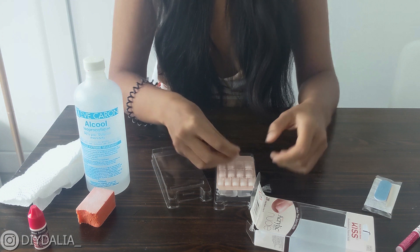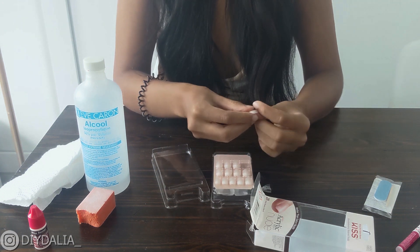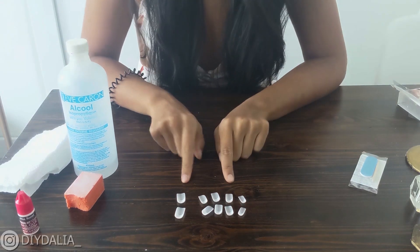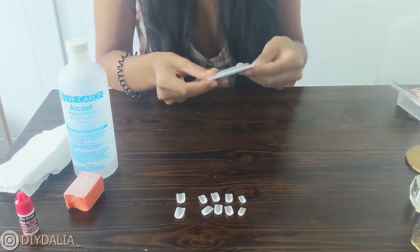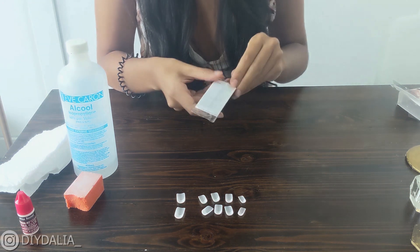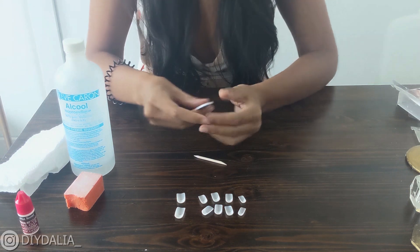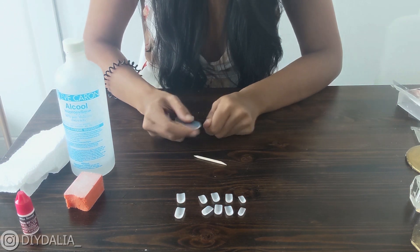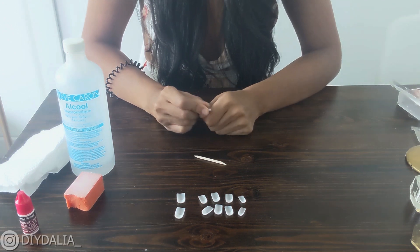Once you open it, you're just gonna pop out the nails and line them up with your actual nails to see which ones are gonna fit. Once you do that, line them up in a row so that they're easily accessible for you to apply. Then you're going to pop open the little package that comes with it — it includes a wood stick as well as a nail file.